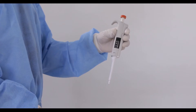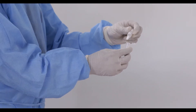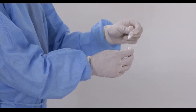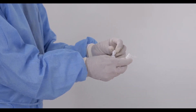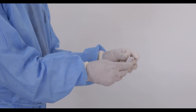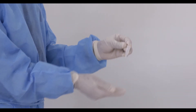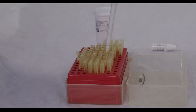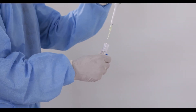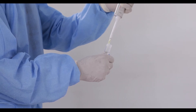Set the pipette to 40 microliters, equivalent to one drop. Add one drop of specimen diluent to the tube and gently tap the tube on your finger to ensure the diluent reaches the bottom of the tube. Then pipette 40 microliters of the specimen — CSF or serum — into the tube containing the diluent.